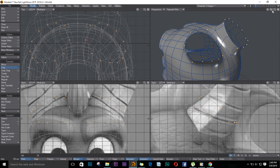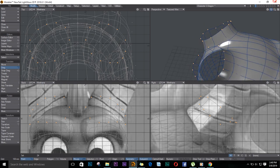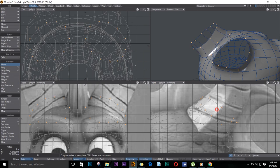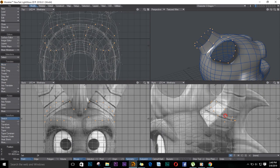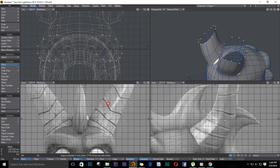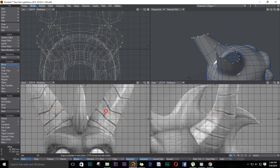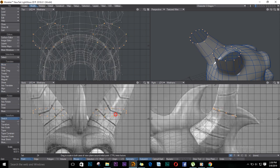I still don't like the shape — I think I need to reshape it just a bit. It looks good to me. Just shrink it, make sure it's following the reference, and continue extruding. Extrude, move, and stretch. Let's just flatten it using the stretch tool. Make sure you follow the reference.